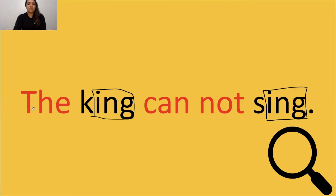Nice job. Let's read it together: The king cannot sing. Great job, scholars. All right, let's keep going.